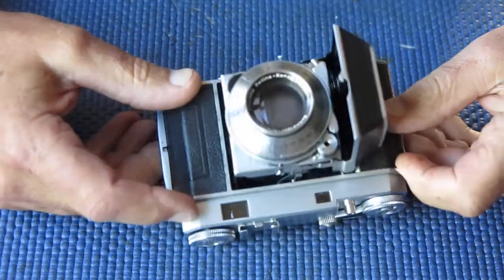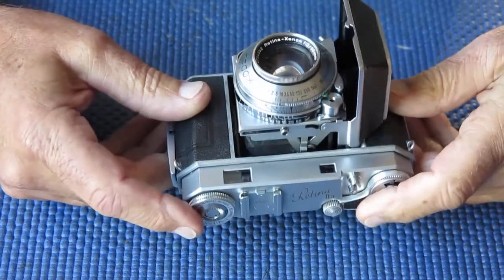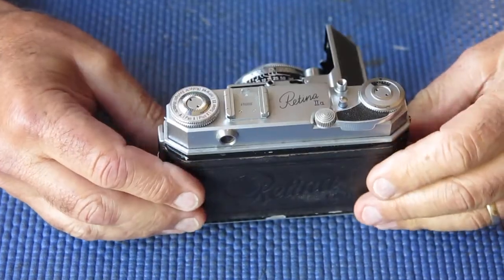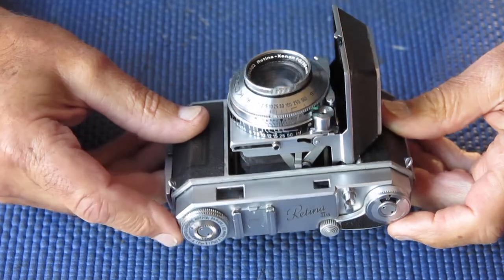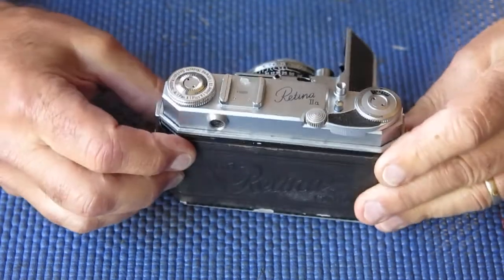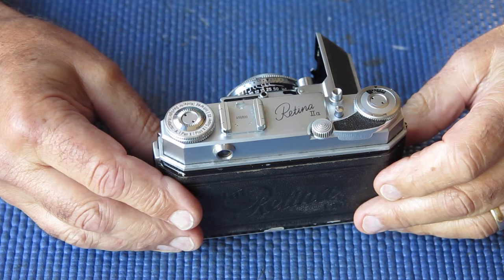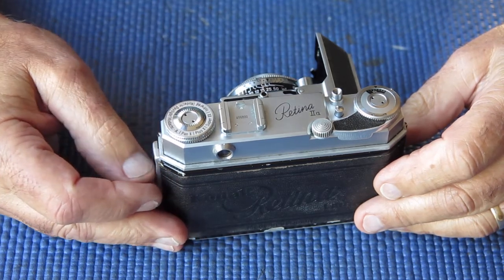Fairly commonly I get contacted by people who've opened up their Retina 2A to clean the rangefinder or make an adjustment and have managed to get themselves into a mess. Taking the top off to get to the rangefinder is pretty straightforward — you just need to be fairly careful about what you do, and if you follow the instructions well you shouldn't get into too much trouble.